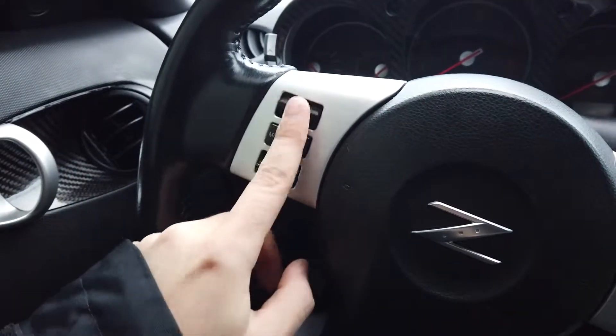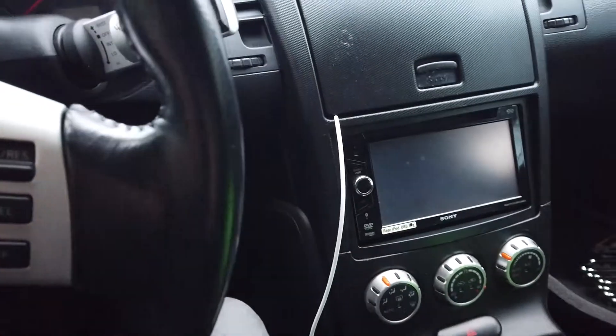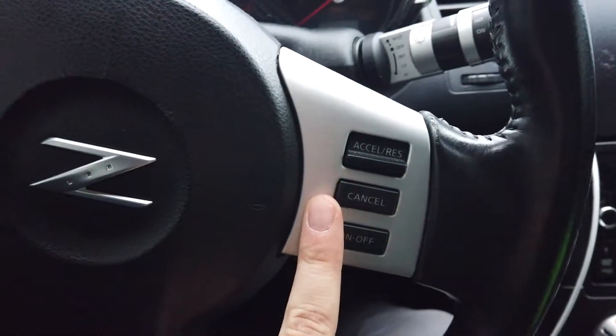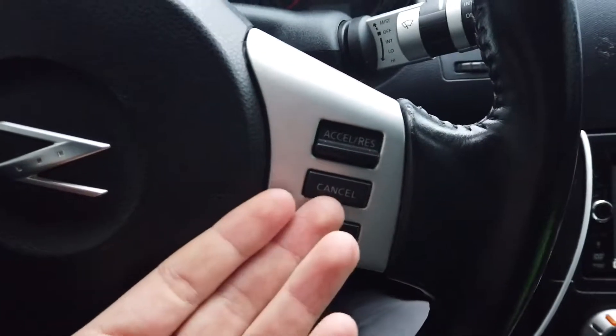I don't necessarily care about the volume buttons because I have an aftermarket head unit and I doubt that it's wired in properly, but I definitely want to use the cruise control. I like using cruise control on the highway — it's really nice. And since the car has it, I want to be able to use it.